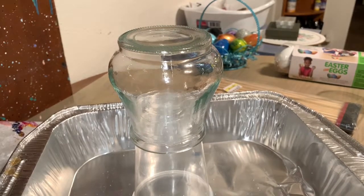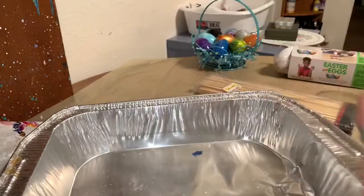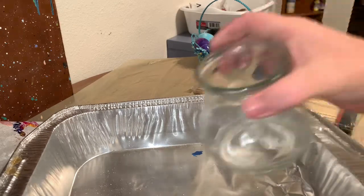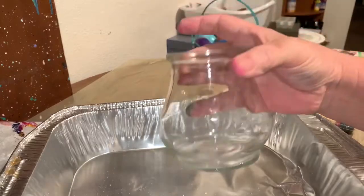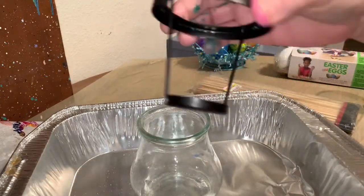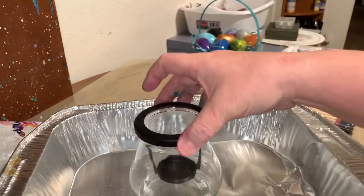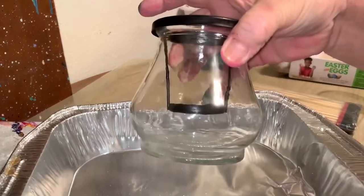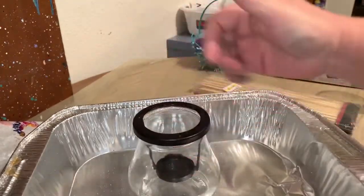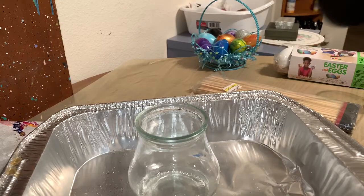Hey everybody, how you doing? I've had this jar for quite a while because I have so much stuff to pour on. It's crazy. I got it at the dollar store and it comes with this little holder where you put one of those tea candles in it. I thought it would be neat to pour on — see how pretty it looks shining, you know? I'll show it to you when it's dry.